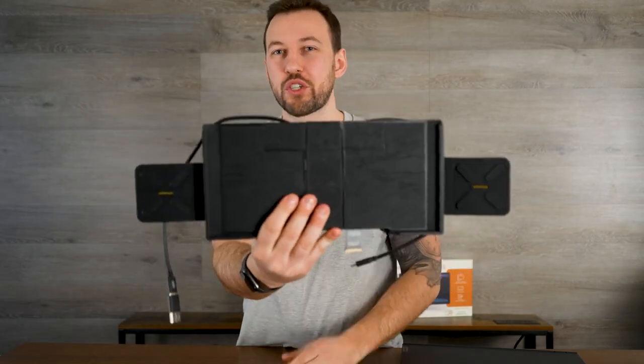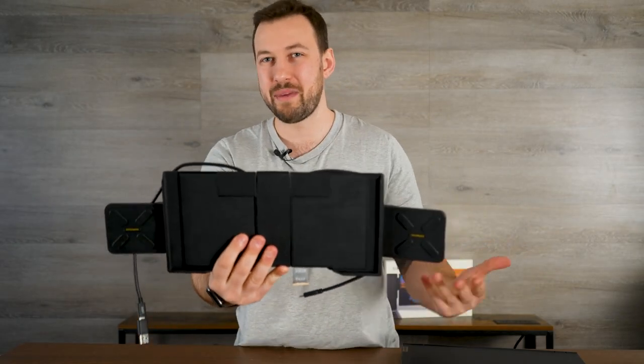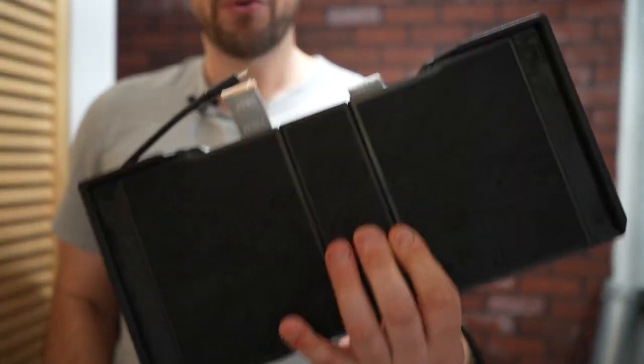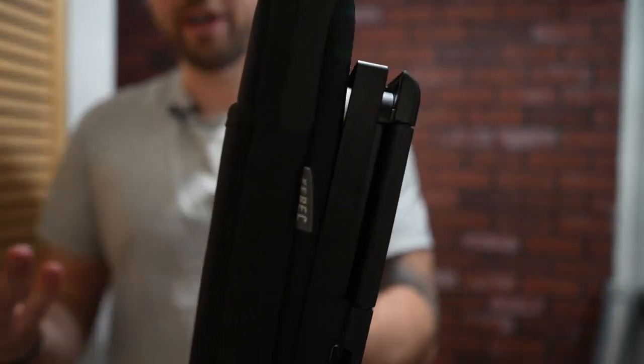Once you have the bracket, you can add a third screen at any point, so if you only want to start off with one, you can do that. ZBEC also sent me this really cool accessory — basically a laptop bag for both screens that has a divider in the middle so they can't scratch each other. And because the snap bracket is so small, you can leave it on your laptop the whole time. That's it — we're ready to travel.